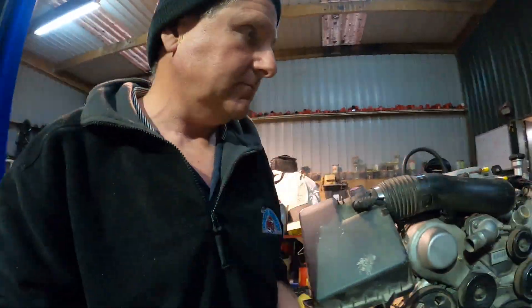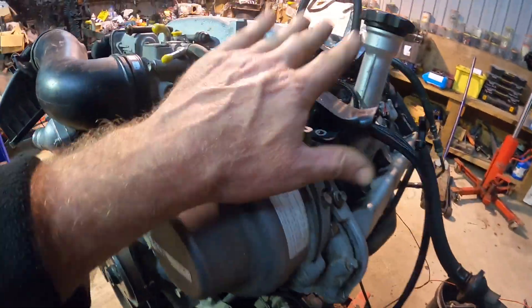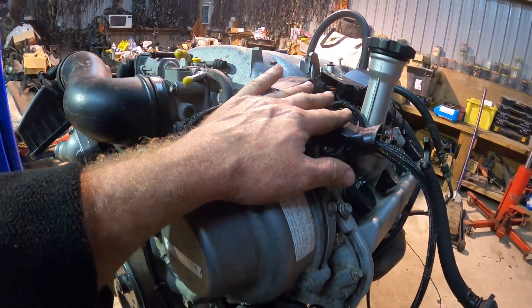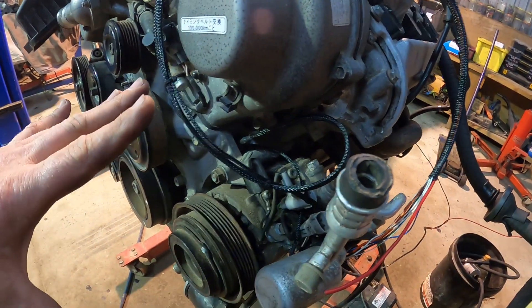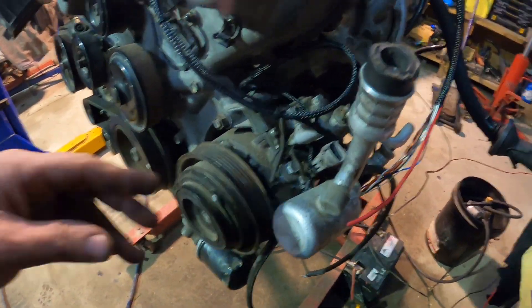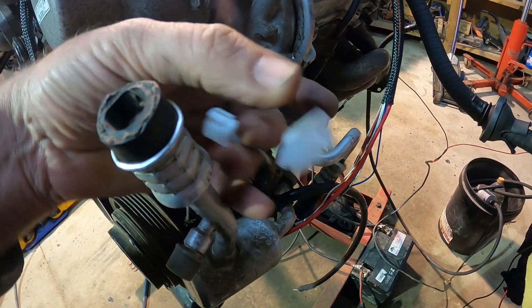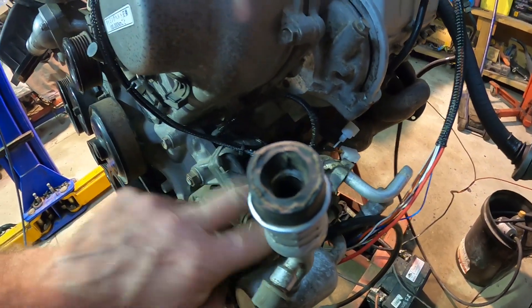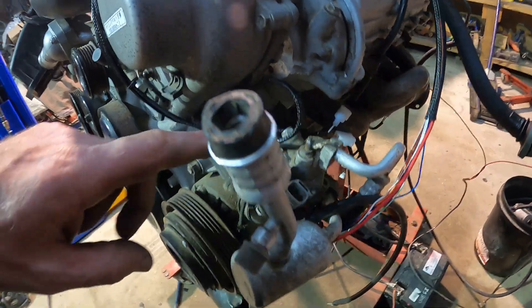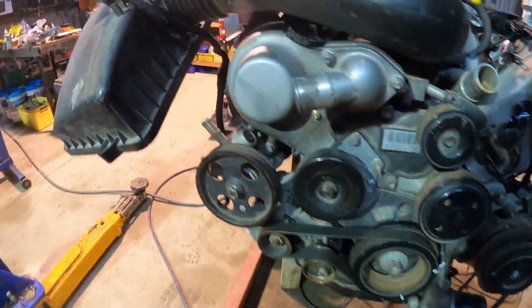On the other side we've got the air conditioning. The 3UZ pump — especially on this loom, which is off a Crown or GS430 — their air conditioning pumps totally don't work when you're going into a Hilux. So we swap back to an early one: I've got a single pin there and a couple of extra wires just in case we need to do some other stuff, like if you get one with the pressure solenoid. I prefer to use the early pumps.